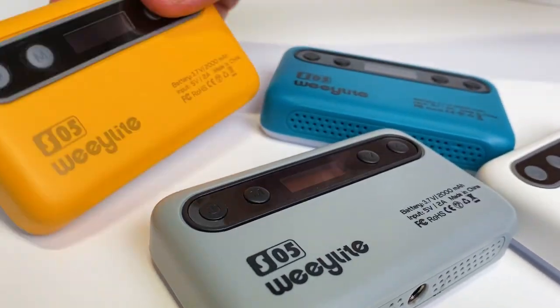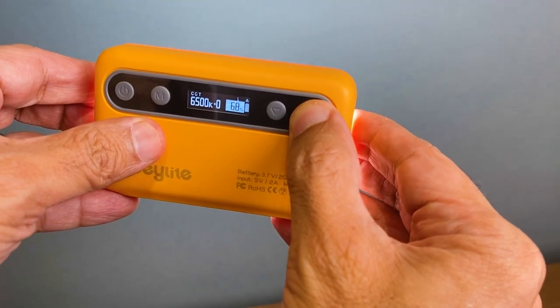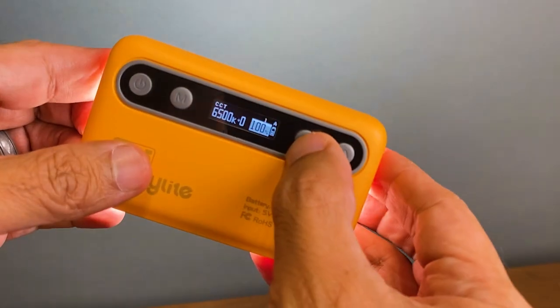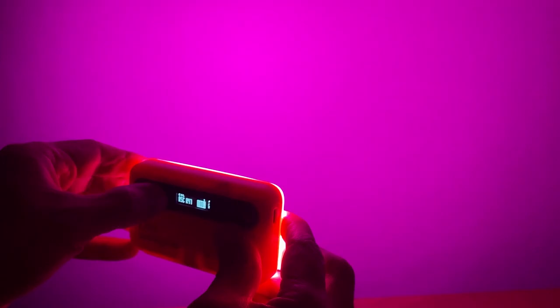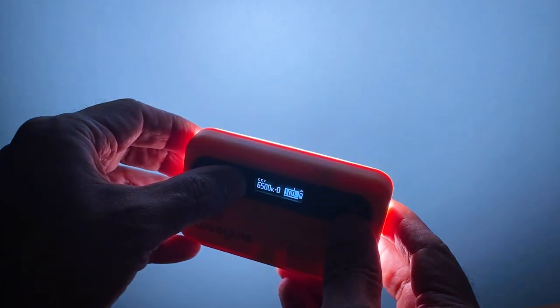I recently received a set of these pocket-sized LED light panels from a company called WeLight. I've seen other lights like these advertised online, but I've never taken them very seriously, especially for video camera applications, mainly because they're so small. But as soon as I started playing around with these, I was really surprised by how powerful the light output is — and it's not just the brightness, but also the colors and effects that these are capable of producing.